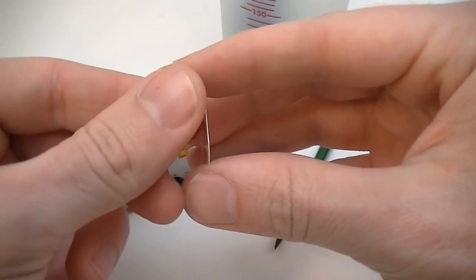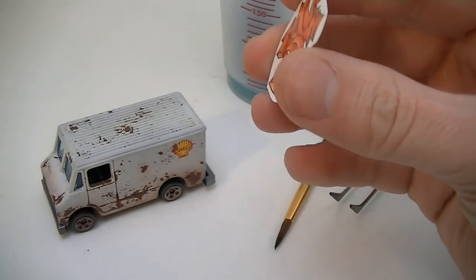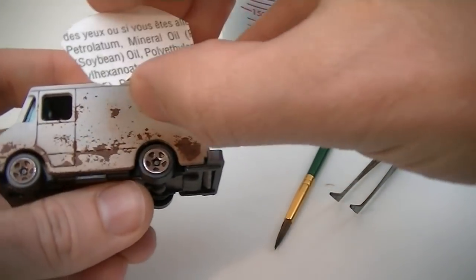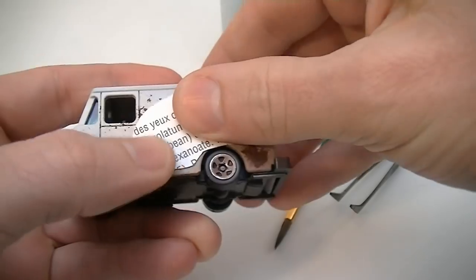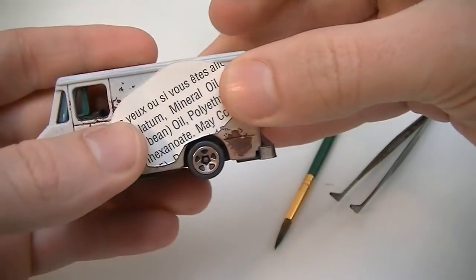To get around this, I cut the tattoo out of the card as close as I can to the art, and then use these areas as markers for final placement. Once you have it where you want it, simply peel off the plastic coating and stick it on.